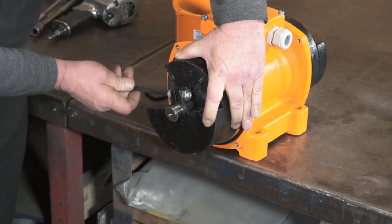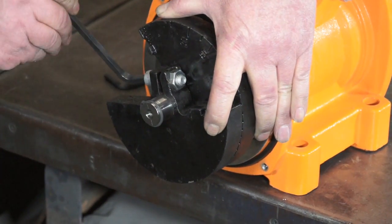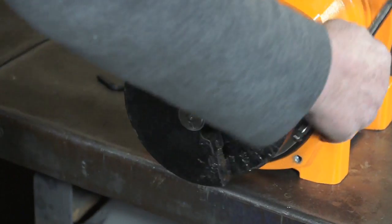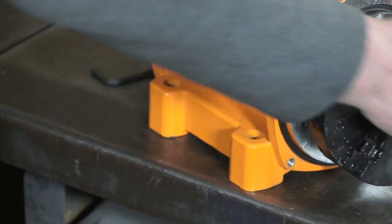After making necessary adjustments, be sure to re-tighten to the shaft. Repeat this process on the other end.